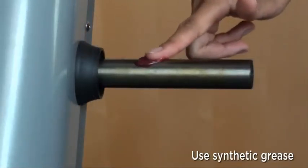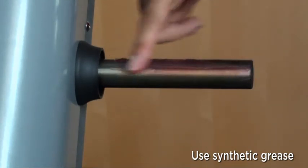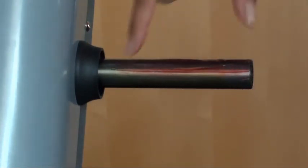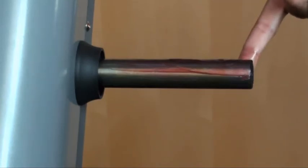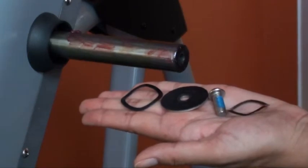Use synthetic grease to coat the mast shaft. Be sure to install a wavy washer on either side of the handlebar.